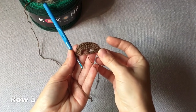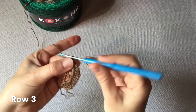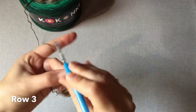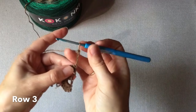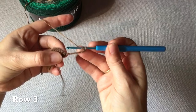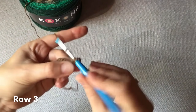Rozpoczynamy trzeci rząd chusty. Wykonujemy sześć oczek łańcuszka i obracamy robótkę. I wykonujemy jeszcze jeden słupek w tym samym oczku, z którego wychodzi nam sześciooczkowy łańcuch.